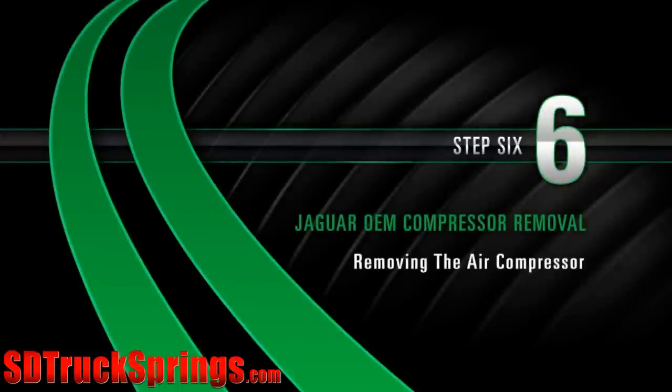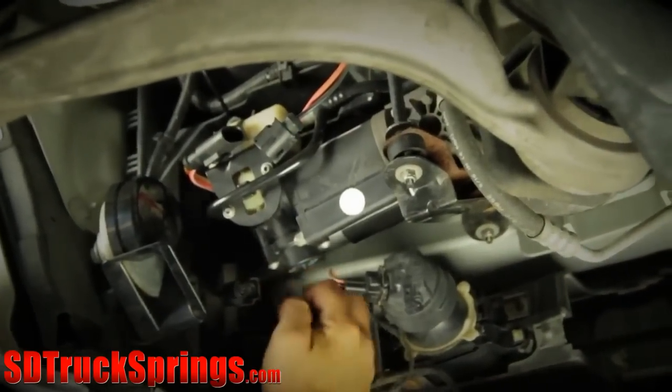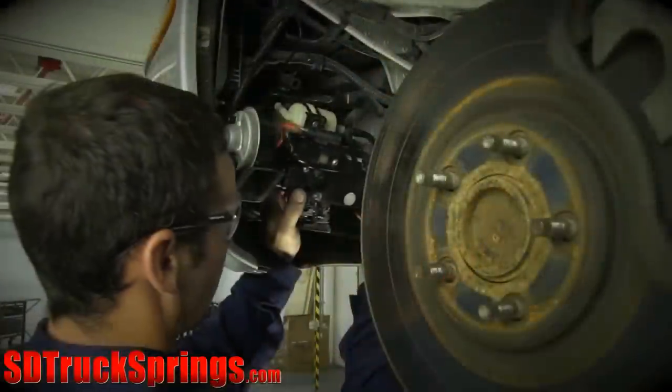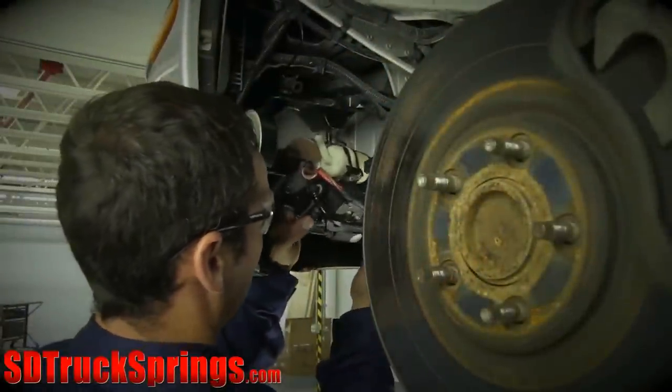Removal Step 6: Removing the Air Compressor. Remove the three nuts securing the compressor to the mounting bracket. Then carefully remove the compressor.